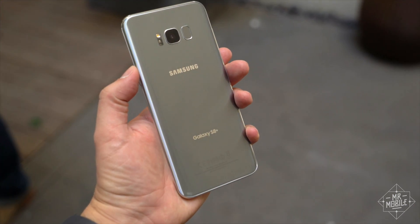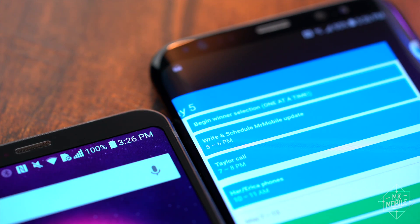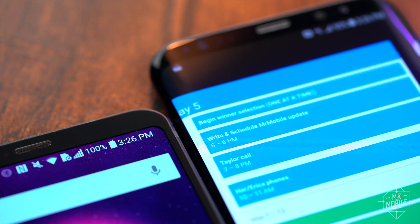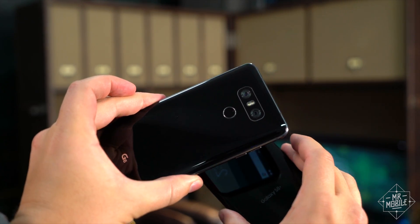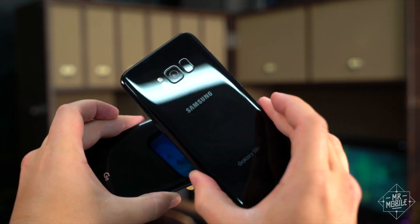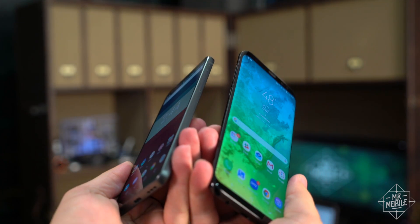Before Marquez gets into how super awesome the S8 is, I want to lay something down. I do think the Samsung phone has an edge on the G6, much of it cosmetic. Holding the two side by side, the LG phone almost feels like the reference design for the Samsung one — the first draft the factory made before it tooled up for the production model.